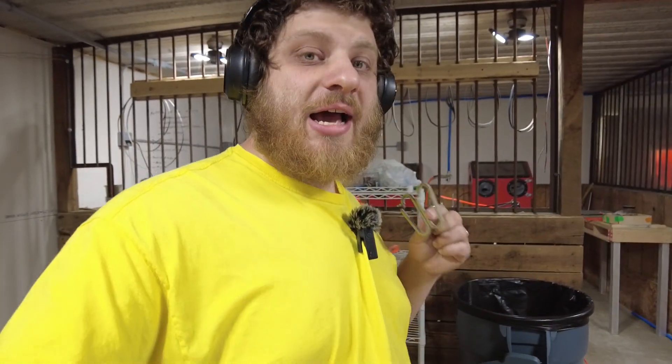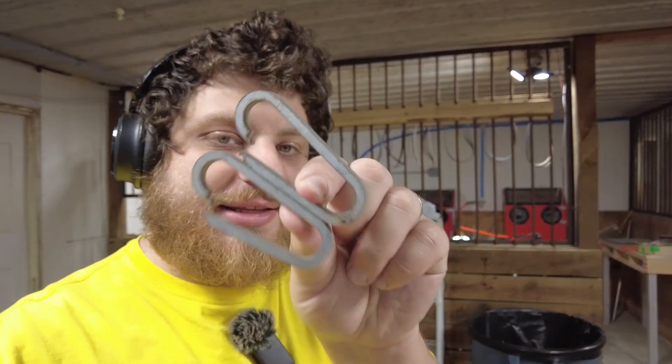Hey everybody, in today's video we are going to be updating our fixture that we use to turn these titanium blanks into carabiners. I have got about a thousand of those carabiners to make and my old fixture was just not going to cut it.